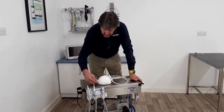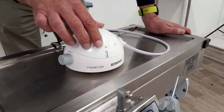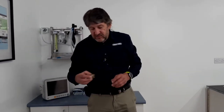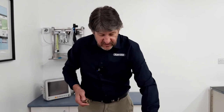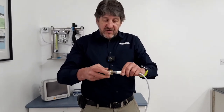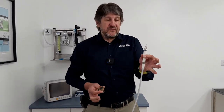This particular scaler has the water control unit on the side and the power supply on the top. It also comes supplied with a number of scaler tips already inserted in the torque wrench. They are simply screwed into place, and then remove the torque wrench.